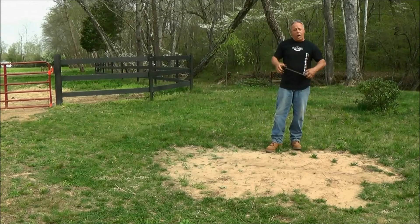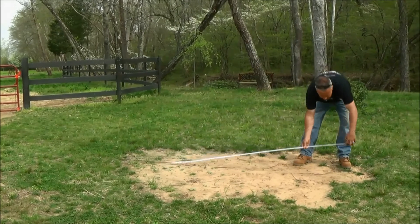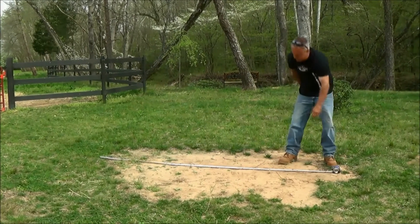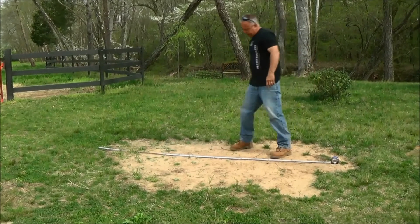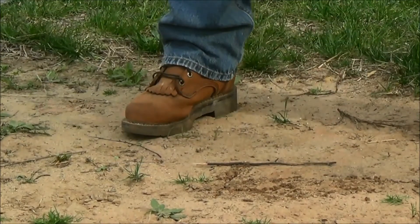For the installation of a swivel, all you need is nine feet in diameter. The best thing to do is lay your tape out where you want to put it, at nine foot, find the center, and X marks the spot. It's that simple.